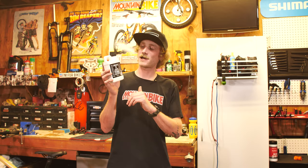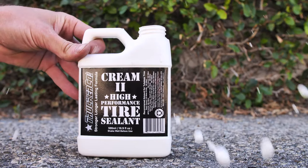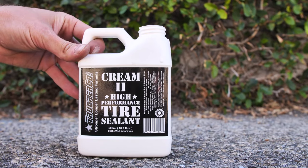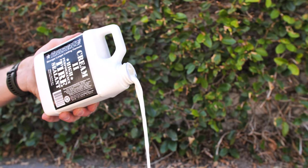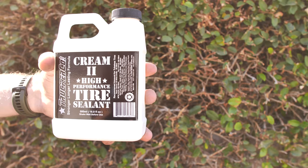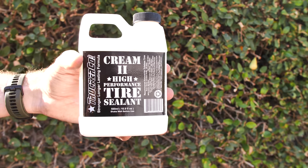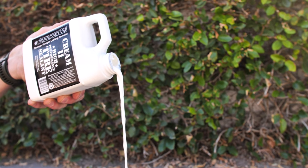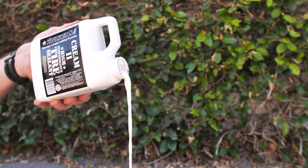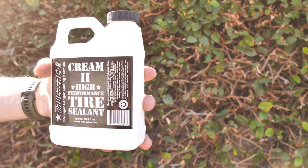We go through a lot of tubeless tires during testing, but we always seem to go back to this trusty sealant from Trucker Co. The Cream 2 from Trucker Co. is a high-performance tire sealant. It uses a natural latex base and can be used with tubes, tubeless, or a tubular system. It's non-toxic and eco-friendly, and it also has corrosion inhibitors to protect your alloy nipples and rims. This formula is competition tested and race proven, and we will attest — we've used it in many, many tires and it's been great.